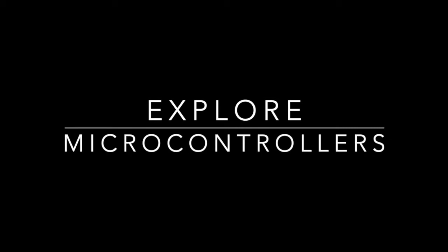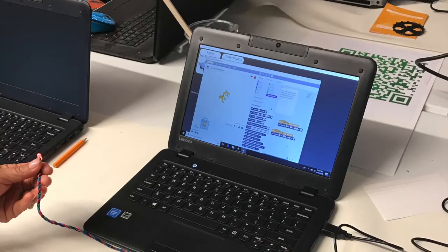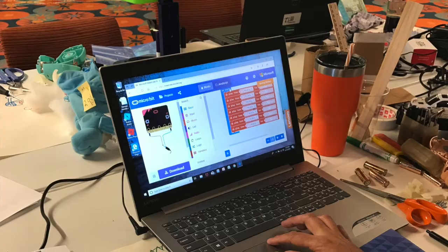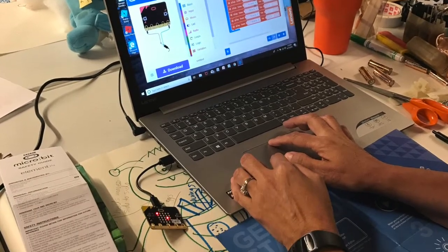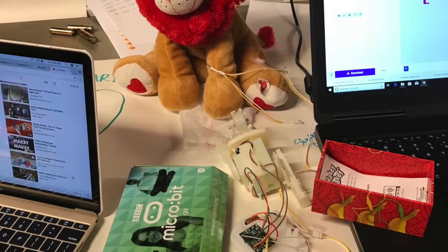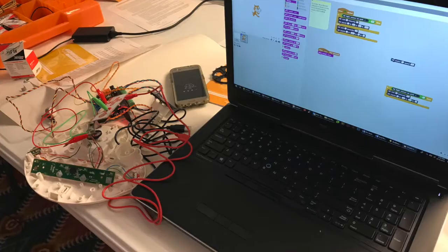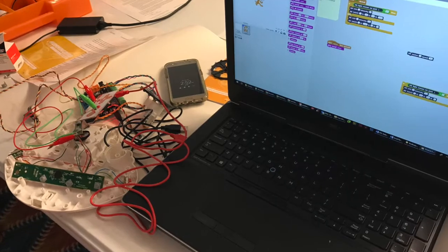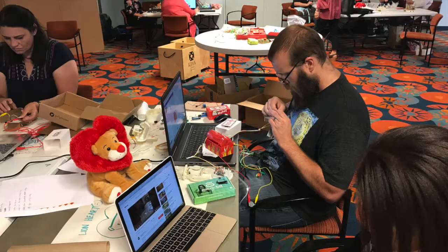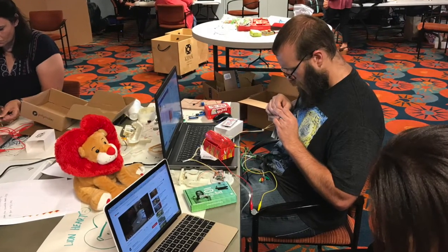Now with all those toy guts pushed to the side, spend a little bit of time exploring microcontrollers. In my workshop, we explored Hummingbird Robotics, Microbit, and Makey Makey. I let each teacher choose which microcontroller they wanted to play with and explore. It didn't take long for the teachers to pull those toy guts back and start seeing how the microcontrollers could control the components they found inside their toys.